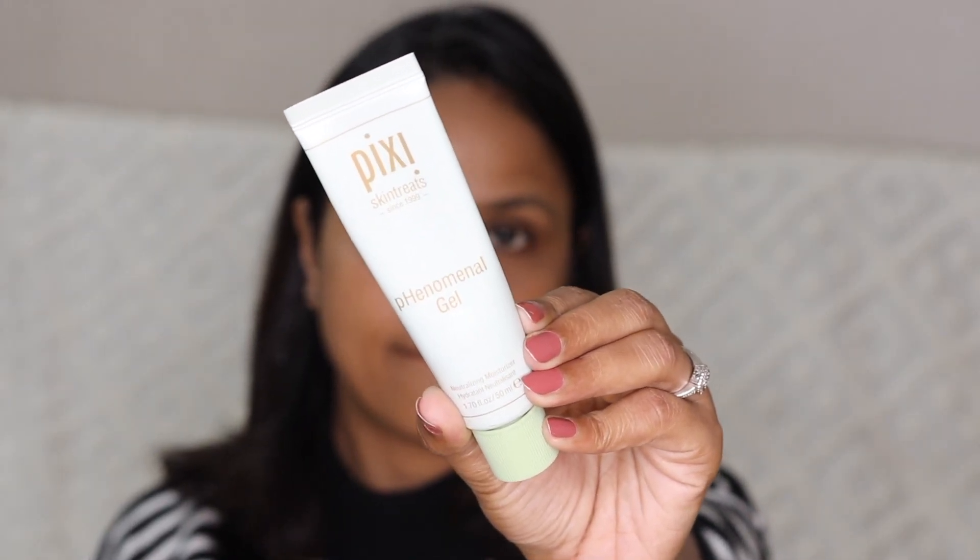I'm going to start by moisturizing my face and I'm using the Pixie Phenomenal Gel. This moisturizer is pretty good — it hydrates your skin and it has a gel texture, which means it's not going to feel heavy or greasy on the skin.